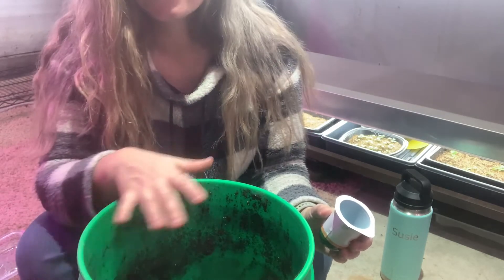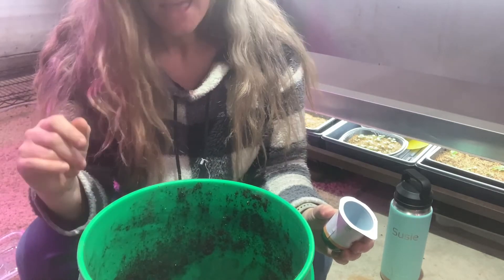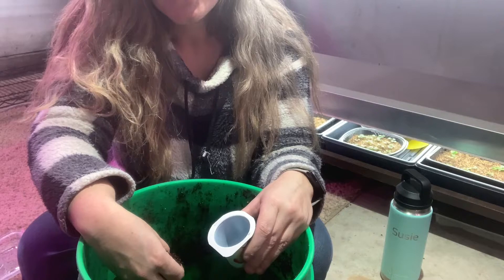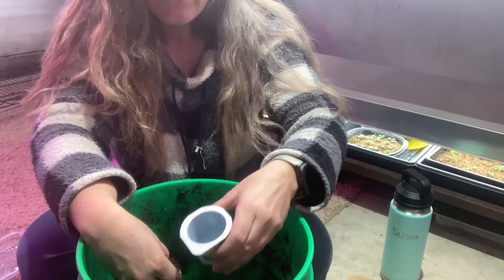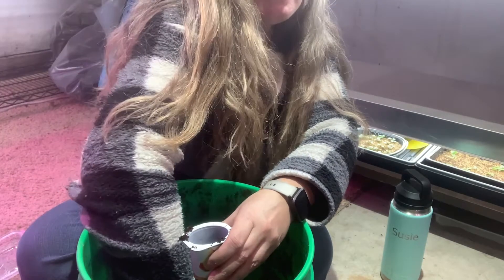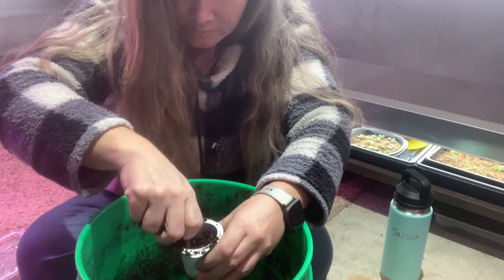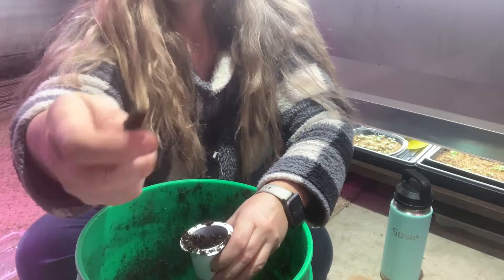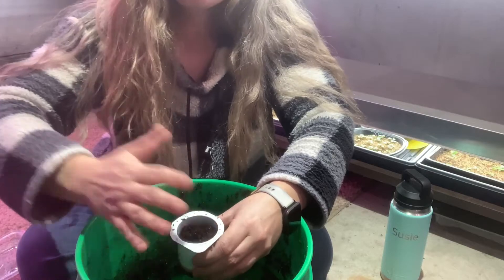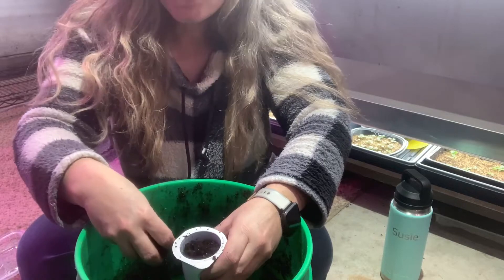I still have some issues with fungus gnats but this has helped a lot — I've seen very little so far. I used to use a seed starting mix, but it got a little pricey so I've gone with potting mixes and I haven't seen any difference in germination rates. They do have bigger pieces in them, so when I find big wood chunks I'll just set them aside — I have a pail I put them in and then add them to my garden beds. That way there are no big pieces to hinder germination.